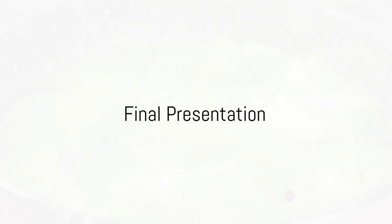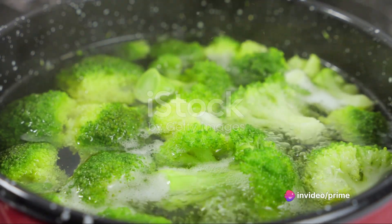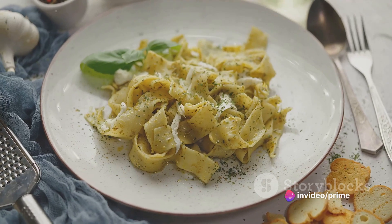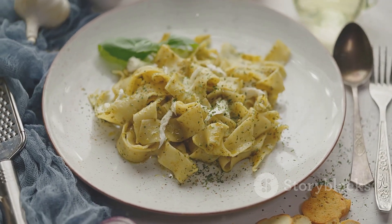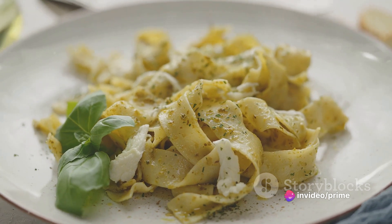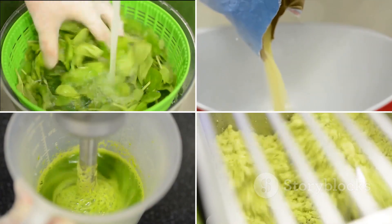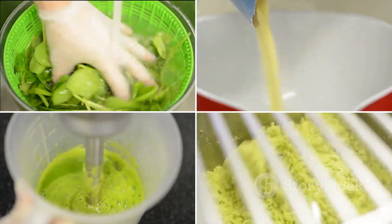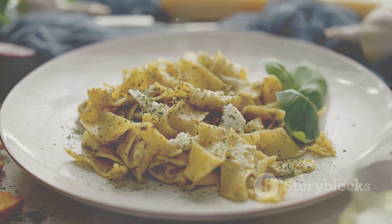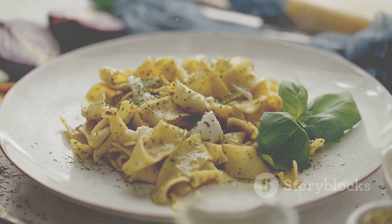Your turkey broccoli pesto pasta is ready to be devoured. To summarize: start by boiling the pasta and sautéing the broccoli with garlic. Add in the turkey, followed by the pesto, mixing well to ensure everything is evenly coated. If necessary, add in some pasta water to get the perfect consistency. A simple yet flavorful dish that's sure to impress — a symphony of textures and tastes. This turkey broccoli pesto pasta is not just a meal, it's an experience. So roll up those sleeves and get ready to wow your taste buds with this culinary masterpiece.